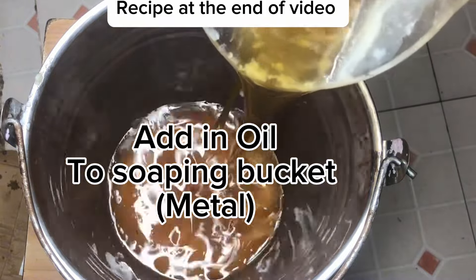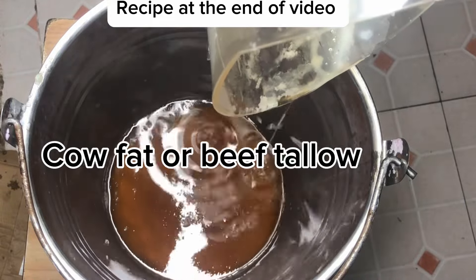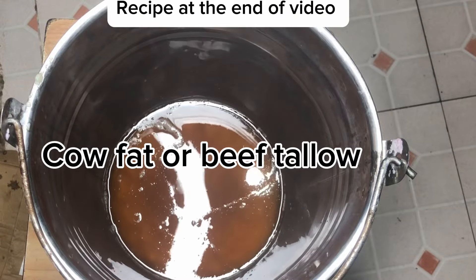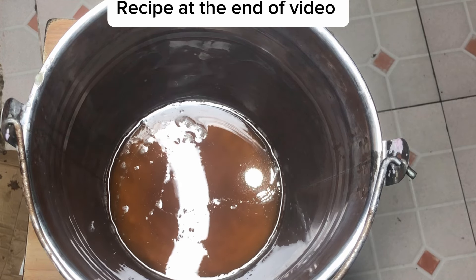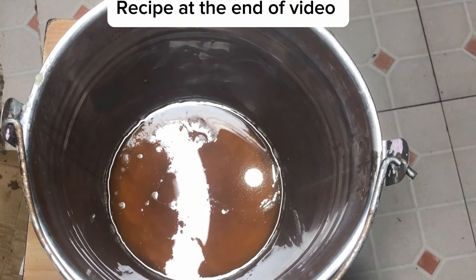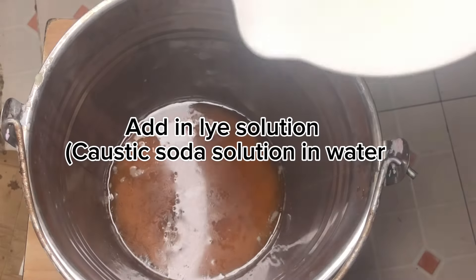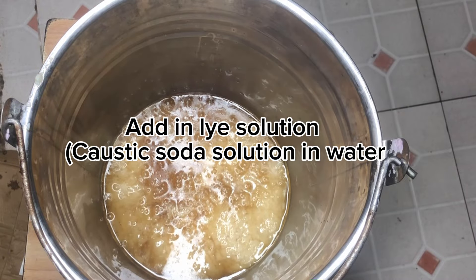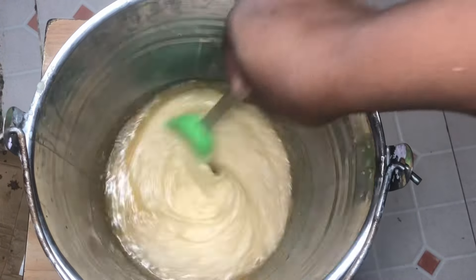The oil I'm using is tallow. Tallow is animal fat — you get it from the slaughterhouse where they sell cow beef. The fats that they put aside, you have to buy from them, render it, and extract the oil. Once it is cool, tallow tends to be in a solid state just like butter, so it has to be warm to hot to be in liquid state.